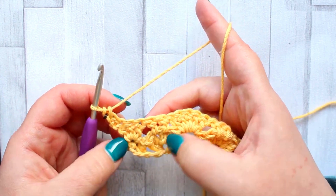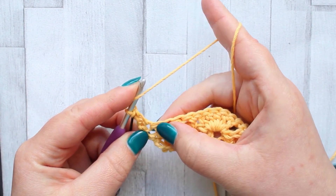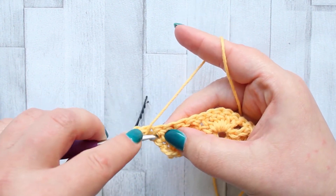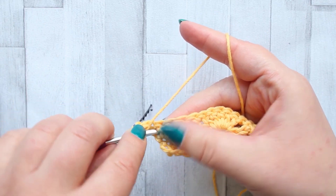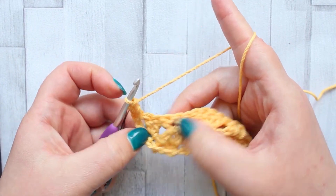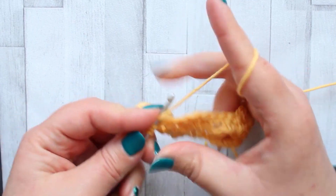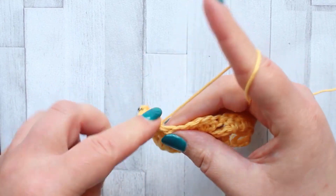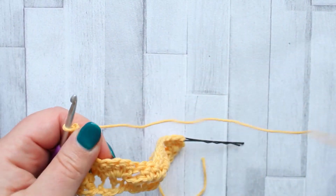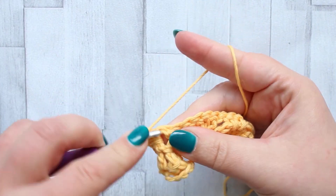Same stitch order, it's just offset. After your turning chain make another double crochet between the first and second stitch. Now skip the first two double crochet posts and make five double crochet between those posts: one, two, three, four, and five.